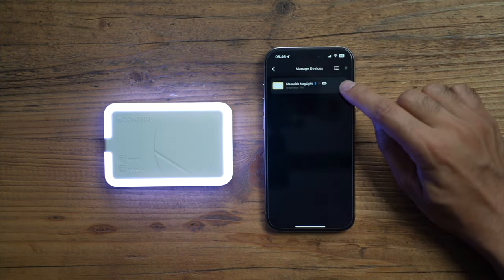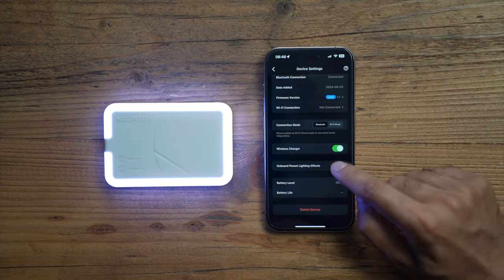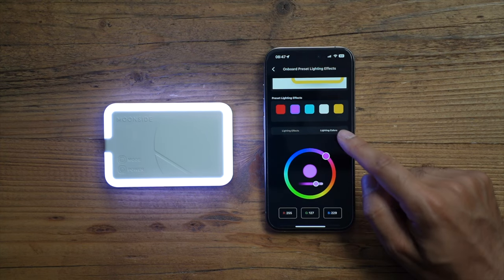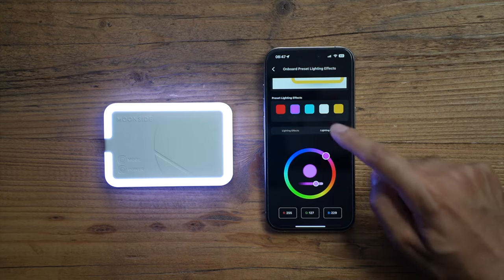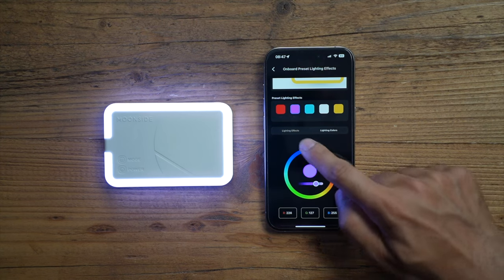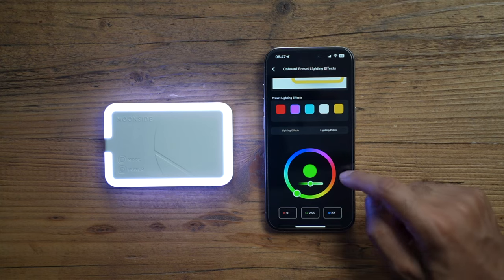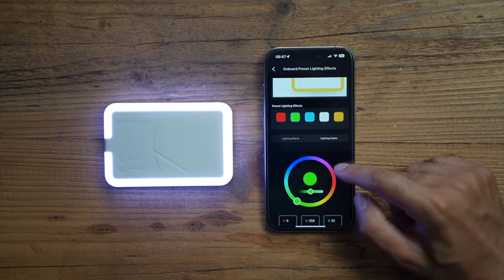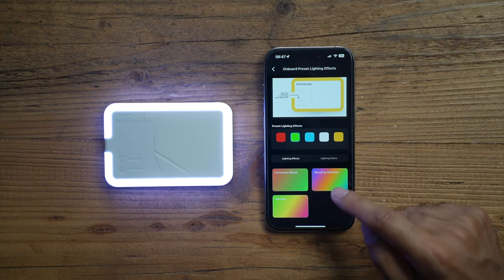Going into Device Settings and scrolling down to onboard preset lighting effects, you can change the preset lighting colors. There are five presets — if you want to change one, for example the pink one, you can switch it to a green color, adjust the opacity, hit 'set color,' and green is now one of your options. You can see all your favorite lighting effects and add more to your favorites.